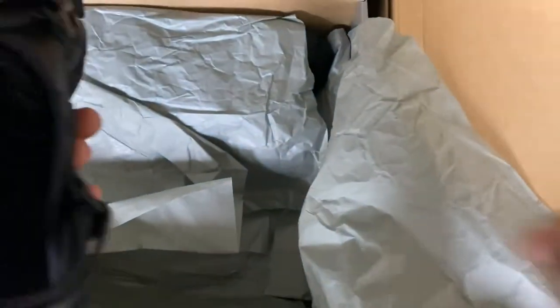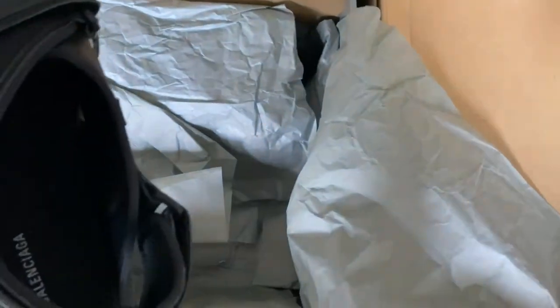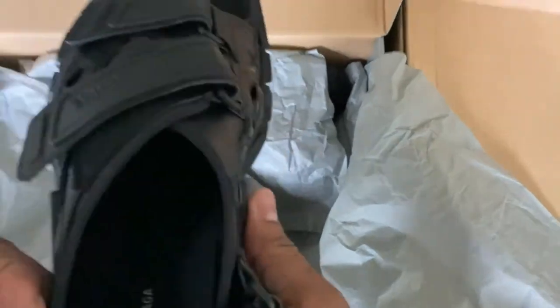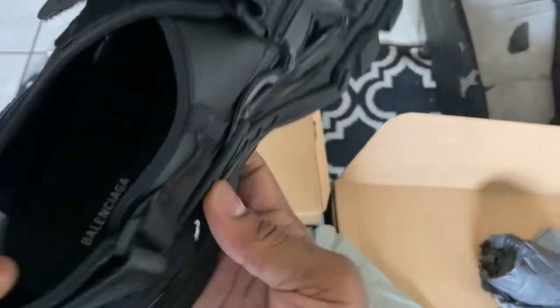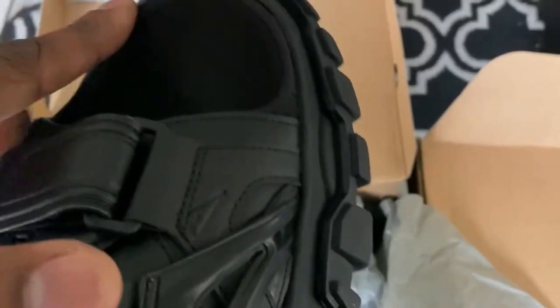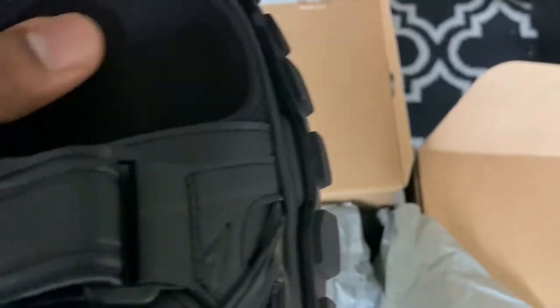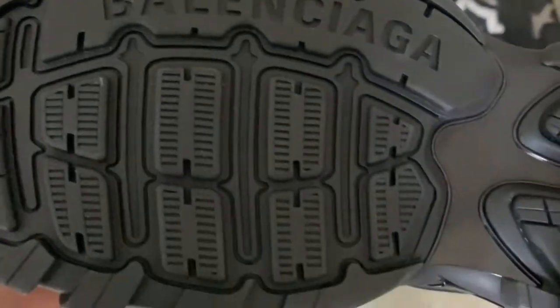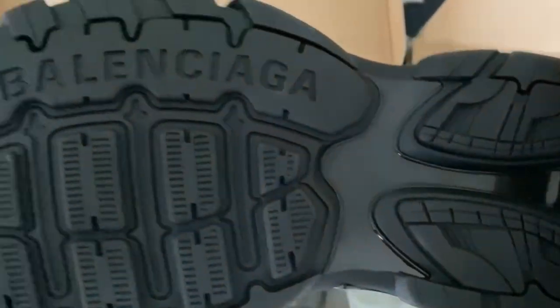Turning it around, you can see it has tissue stuffed in it. Once you take those out, you see the Balenciaga imprinted in the inner sole — that's what it's called. I'm not sure of the correct names of the different parts of the shoe, but there it is right there, Balenciaga written in it. On the bottom it has the huge Balenciaga word just imprinted in there — really, really rugged looking print on the bottom.